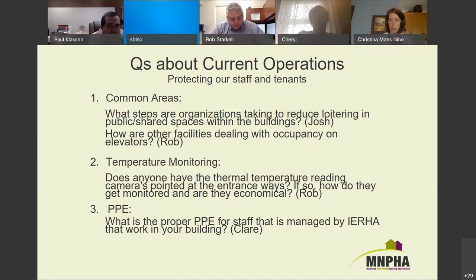Paul says they screen contractors the same way they would expect tenants and staff to self-screen. If they're arranging contractors, they advise the company upfront: same questions as they ask anyone coming in — have you traveled outside of Manitoba, do you have any symptoms, do you live with anyone who's been diagnosed or has symptoms. When the specific contractor arrives at the building, they're expected to answer those questions again.